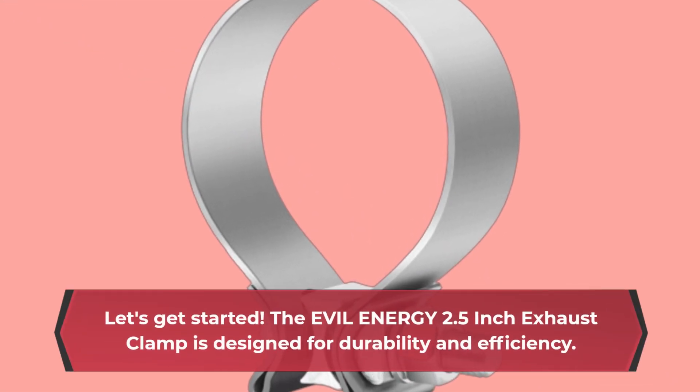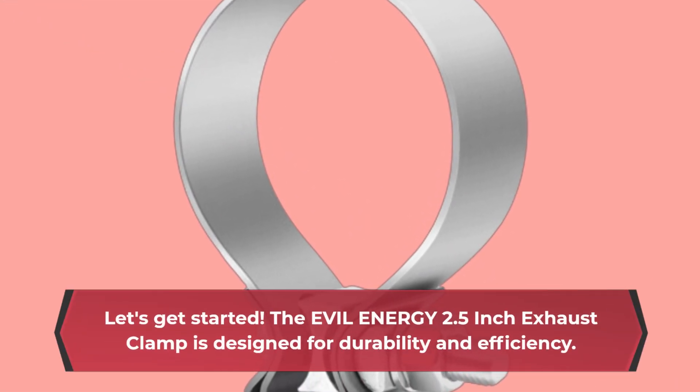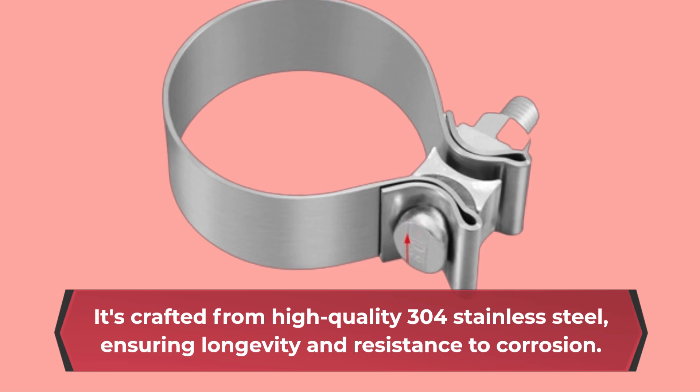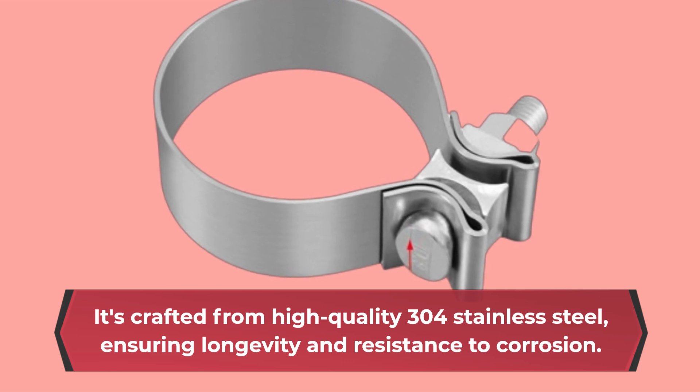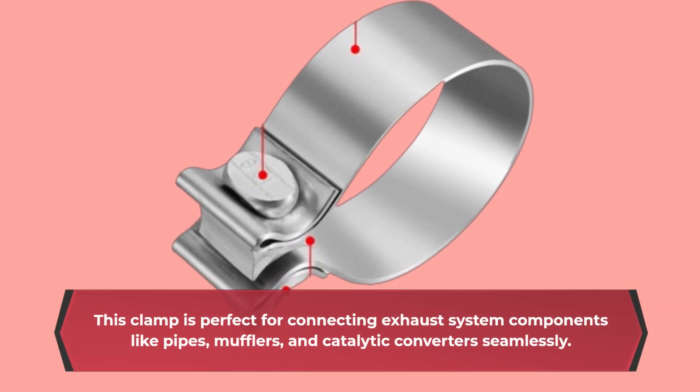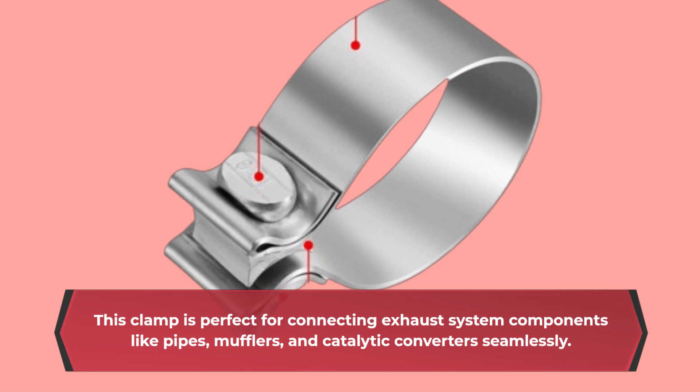The EVIL ENERGY 2.5-inch Exhaust Clamp is designed for durability and efficiency. It's crafted from high-quality 304 stainless steel, ensuring longevity and resistance to corrosion. This clamp is perfect for connecting exhaust system components like pipes, mufflers, and catalytic converters seamlessly.